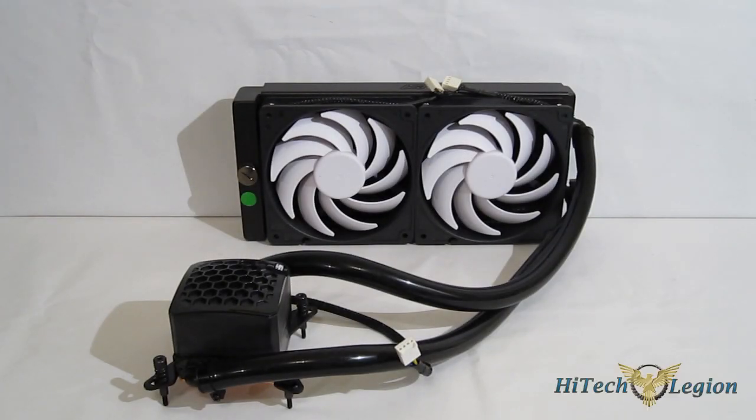This is George from High Tech Legion. Today we're going to be taking a look at probably the most anticipated all-in-one liquid cooler we've seen to date, the Swift-Tech H220. Over the last 15 years, Swift-Tech has been absolutely at the forefront of enthusiast liquid cooling, and this is their first foray into the mainstream market and their first all-in-one liquid cooler.